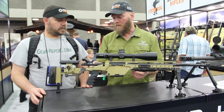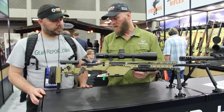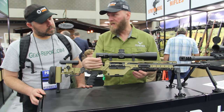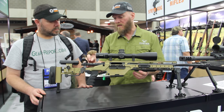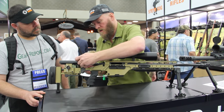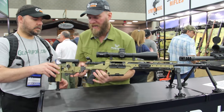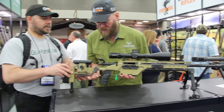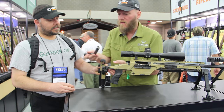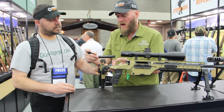It actually has a machined portion of the bolt that is lightweight and will actually clear off water. This is a full-profile bolt, and to get this out with the cheek piece you fold that over and then the bolt comes out. You've also got four locking bars.